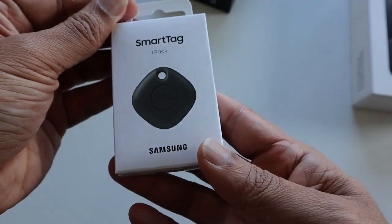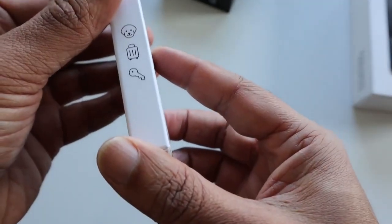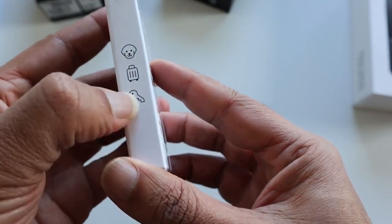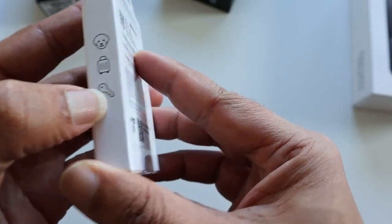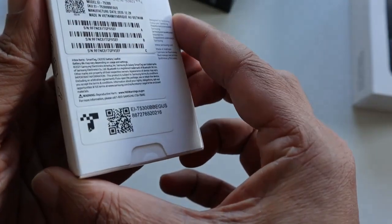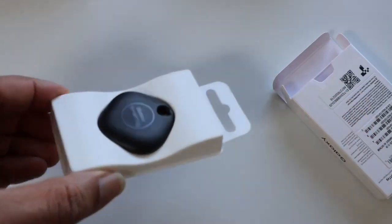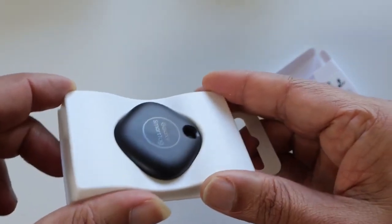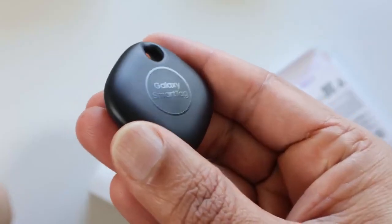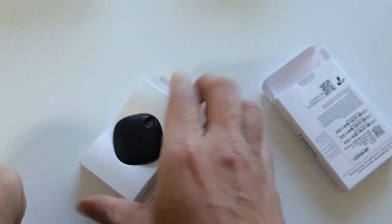Samsung gave it away for free with every Samsung S21 order. It's going to be helpful to locate things you could be forgetful of — you can tag it onto your pets, your suitcase while traveling, or even your keychain so you can track them using your phone. It's a very small tracker that can be used in many different situations, and it works with the Samsung SmartThings app to help you keep your things close.